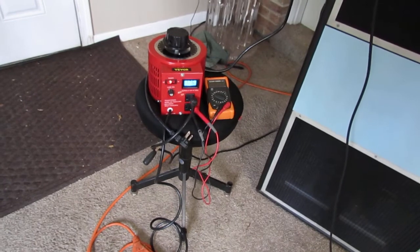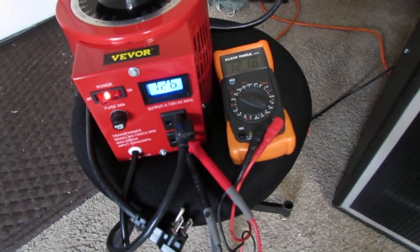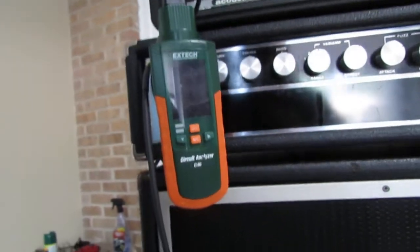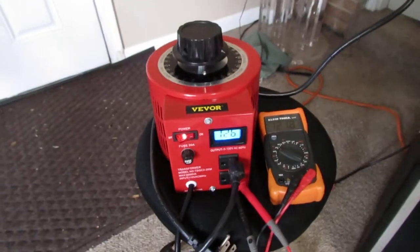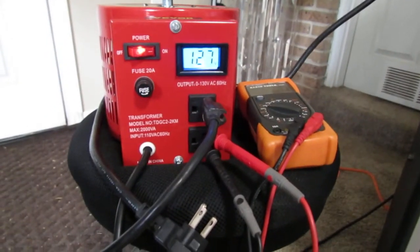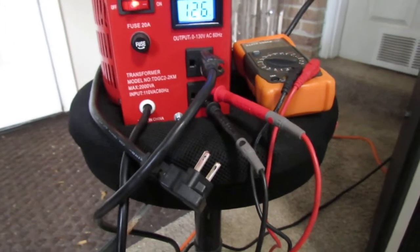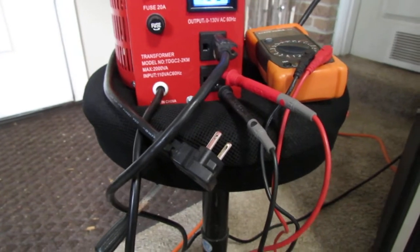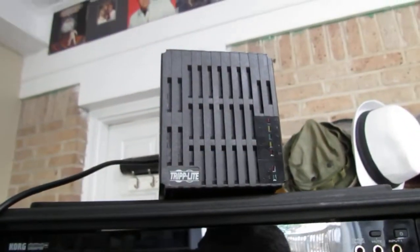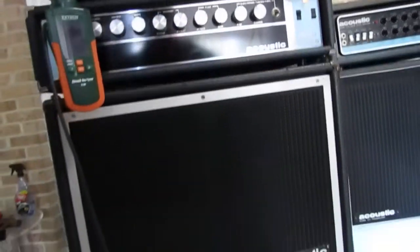What I'm using is a Variac — it's a variable transformer that goes down to about five volts up to 130. To make sure the readings are accurate, I've calibrated it against a Klein Tools multimeter and an X-Tex meter. Those two agree with each other, so I'm confident they're accurate. The Variac itself reads about five volts off, though it gets more accurate as voltage drops. I also have this Tripp Lite LC1200 line conditioner, which is a device that can correct both low and high voltage. We'll get to that in a minute, but first I'll do the experiment to show you why this can be a problem.